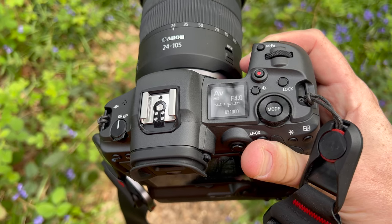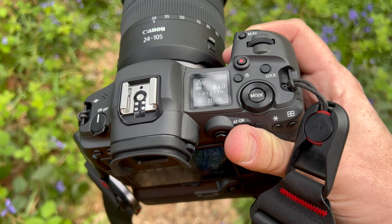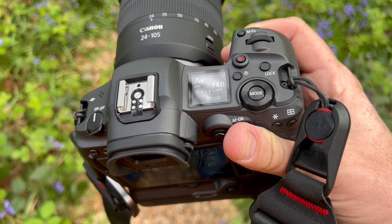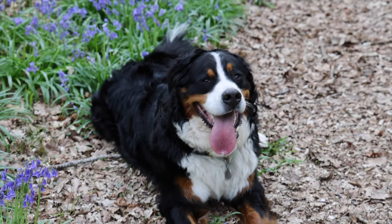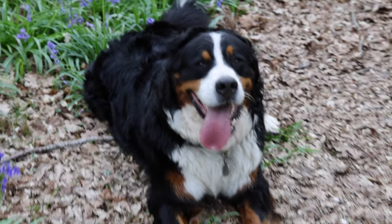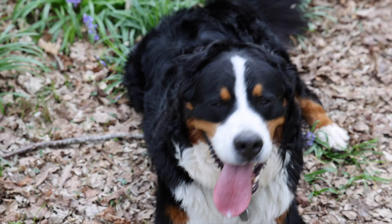I also found filming on the R5 much more preferable. On the 5D Mark IV I had to flick a switch to move into movie mode, whereas on this it's just the touch of a button. Hand in filming mode — again, it's picking up key details on the face and doing a good job of keeping things in focus.